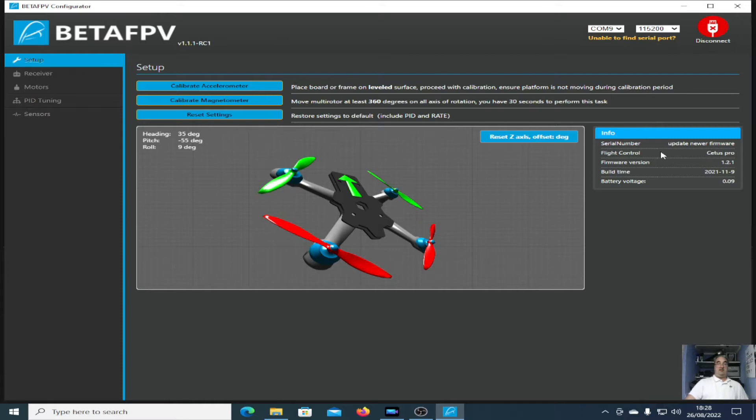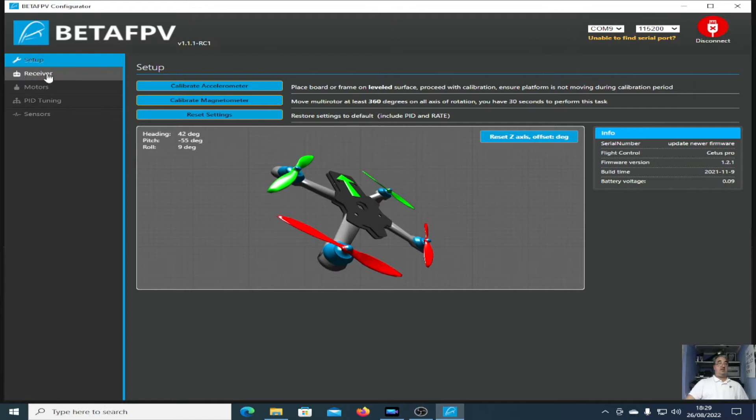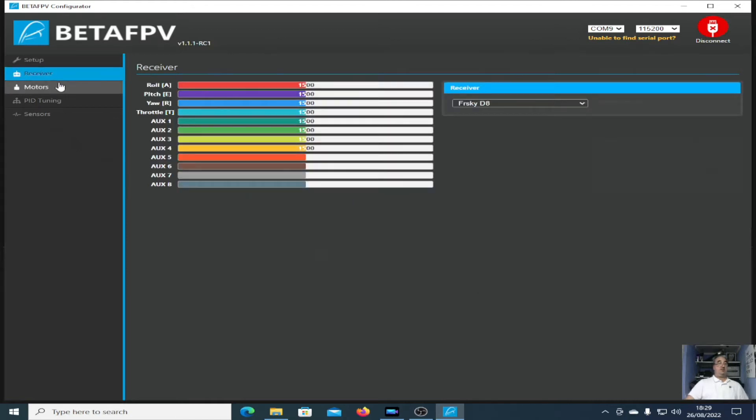Further down the video there's flight control firmware version, build time, etc. You can also on the side panel go into the receiver — no idea what that does — and you can test your motors, or test them all at once.